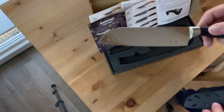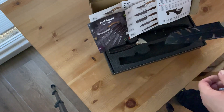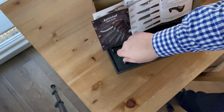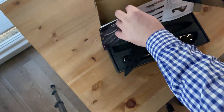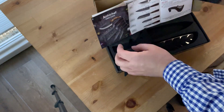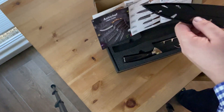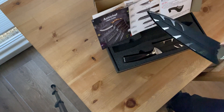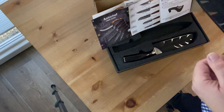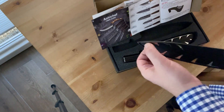A chef's knife is structured a bit differently and will cut through paper more easily because the blade structure is different. This is the vegetable knife, and it will not cut the same way. The vegetable knife is designed to be used in a specific slicing motion, whereas the chef's knife can use both sides of the blade.